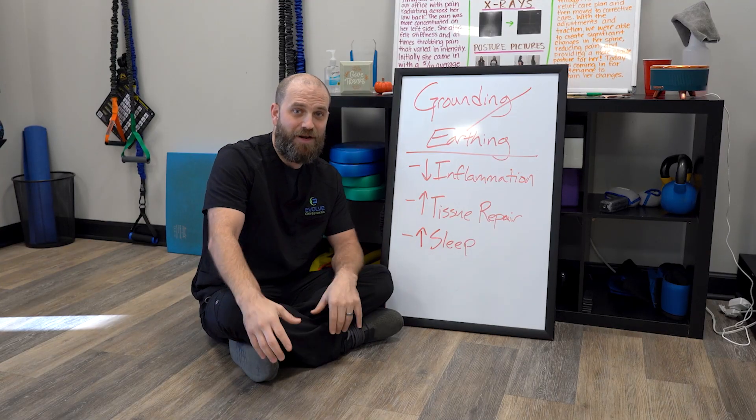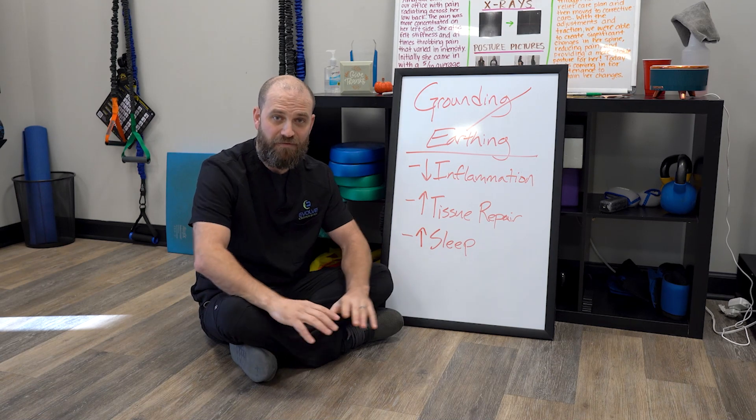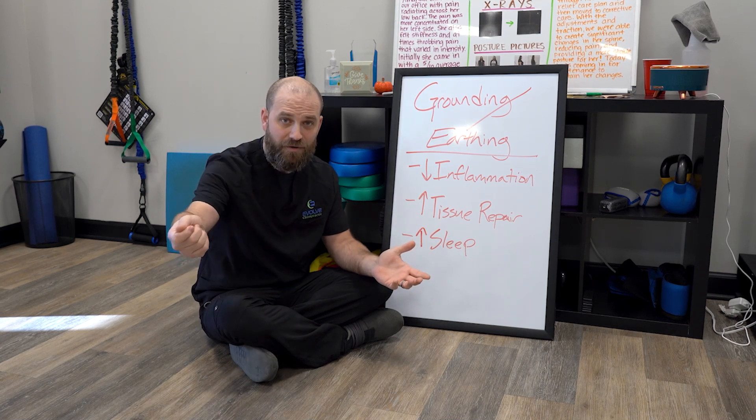So next time you're wondering what can I do to feel better, to help my sleep patterns, to help with inflammation and pain patterns — simply take off your shoes and step outside. Now when it's 25 degrees outside, that's probably not the easiest thing to accomplish. So they do make things for indoor use — basically grounding pads that plug into an outlet.